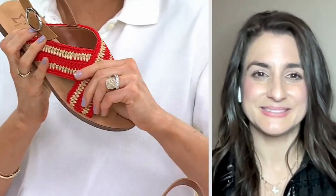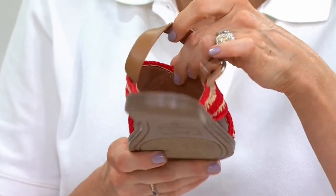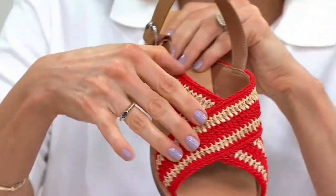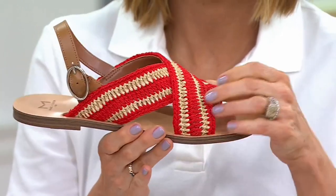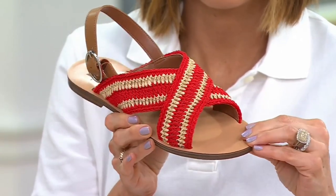When you say Raffia, I would love for everybody to see this. The upper is actually on a lining, so what your foot is going to climb into is smooth and soft, but then this is that traditional kind of tried and true summer texture of Raffia on top of that smooth fabric. What I like about that is that you don't get that Raffia feel, which could sometimes feel itchy or a little scratchy. You won't have that.